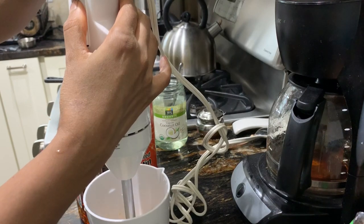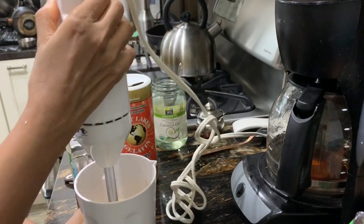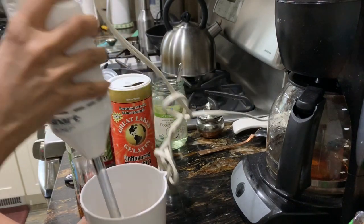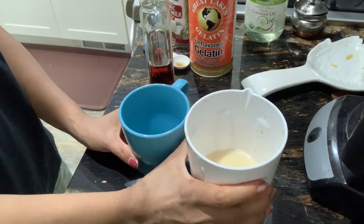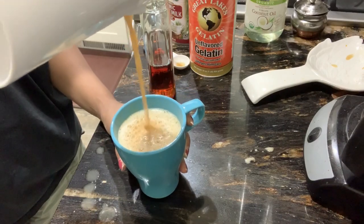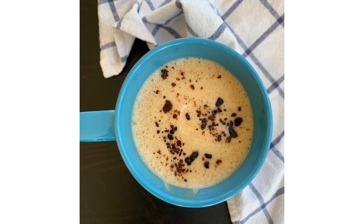I'm pouring everything into the base of my Cuisinart hand blender — that way it prevents everything from splashing out. I really prefer this hand blender over a regular food processor or blender because it's so easy to clean up. Blend it until it gets frothy, then pour into a cup to serve. By this point it's cooled a bit from adding ingredients, so I place it in the microwave for about 20 seconds to reheat. You can also add some carob or cocoa powder if you can tolerate it, and it becomes a mocha latte.